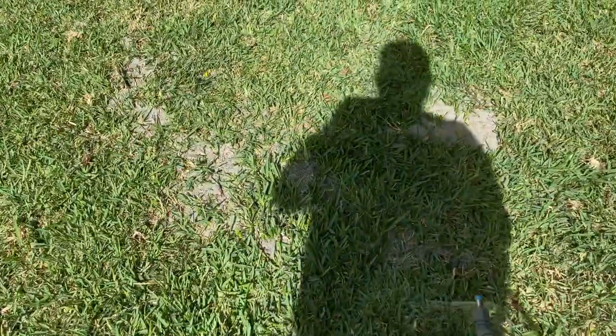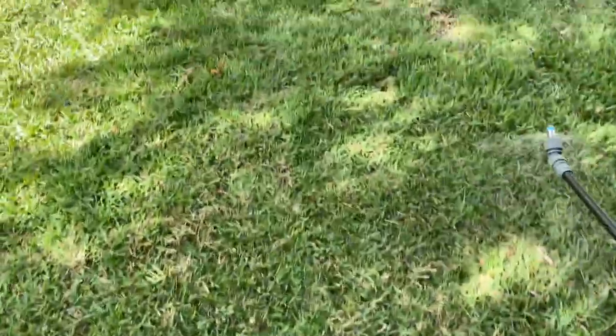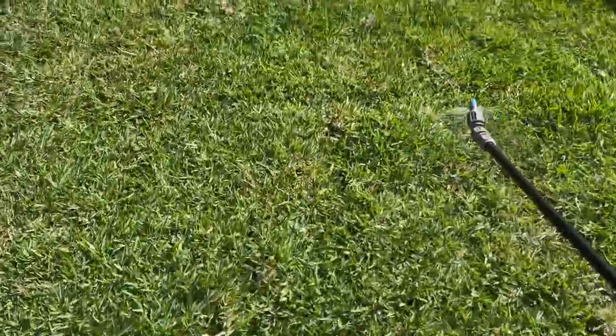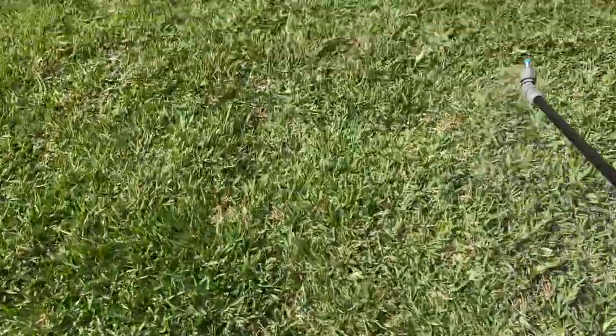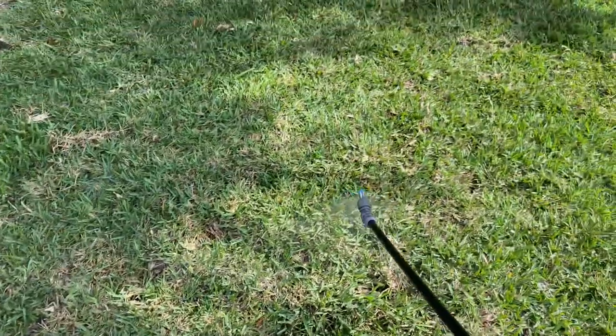I didn't time myself, but we did our 2,000 square feet and had about half a gallon left over. So I'm just going around trying to empty the tank, hitting the new sod one more time, kind of getting the middle of it to make sure it does well. And I'd say we're done.